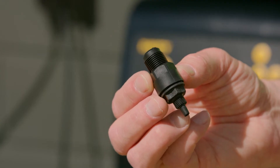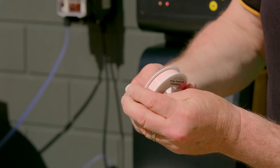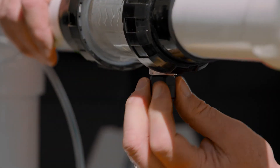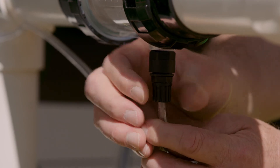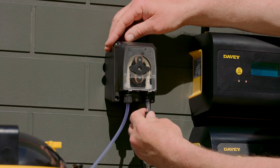To install the discharge tube, the probe and injection point manifold must be installed first. Use thread tape to connect the injection point to the bottom of the probe housing. Then use the remaining tube to connect from the acid pump outlet.